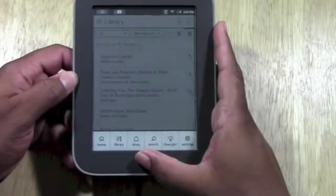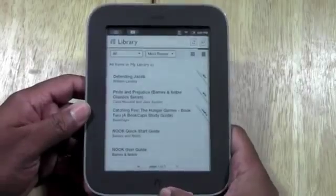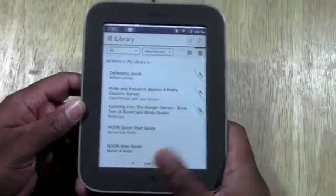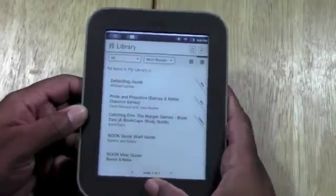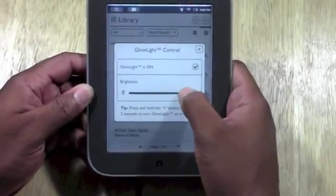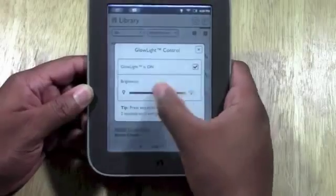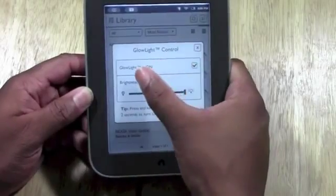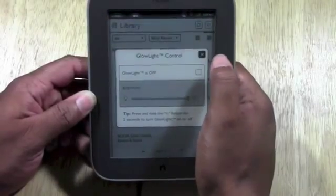This is actually the Nook Simple Touch with Glow Light. If you want to turn on the backlight, hold down on the Nook button right here — just hold down and the light will pop on. The way you know it's on is you'll have that little light bulb indicator. If you hit the Nook button again and tap on Glow Light, you'll be able to control the brightness. Right now it's at 4 brightness, but you can turn it down depending on how bright the room is. You can also turn it off by unchecking that option.